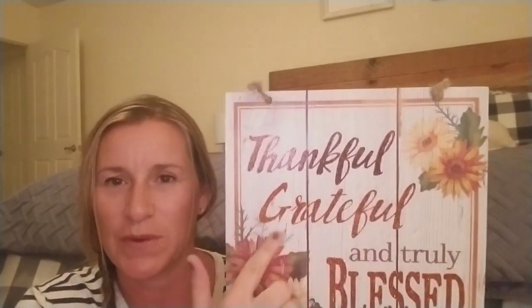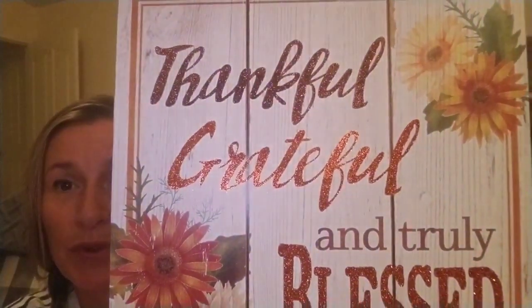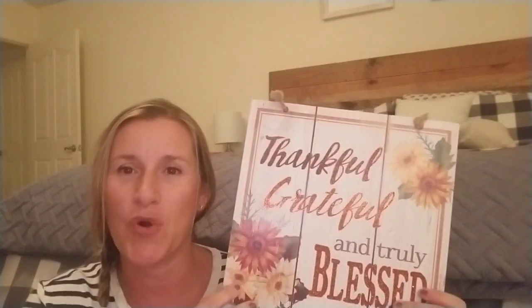And then I got this one — I thought it was really pretty too. It's actually really sparkly. It says 'So Thankful, Grateful, and Truly Blessed' with sunflowers. This one looks really nice quality. It's the same cardboardy material, so these wouldn't be good outside or anywhere where it could get wet. But in the home — on doors, in bathrooms, or just to stick on a shelf — it's a really great way to add a little bit of fall.